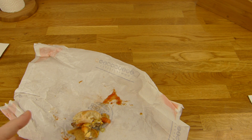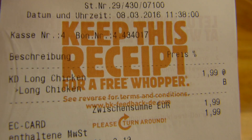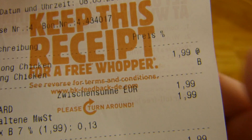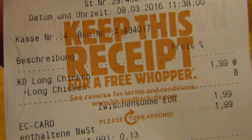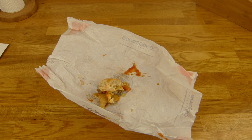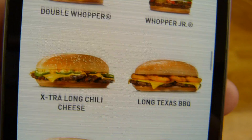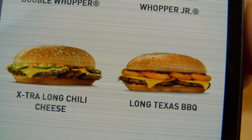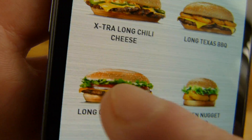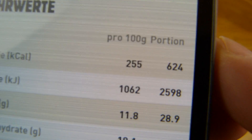If you can handle this kind of messy food, you should try it. The burger costs only 2€. On the receipt it says Long Chicken — it was apparently too new to be in the system. But for 2€ it's really a very good burger. It's the fresher-style burger and has fewer calories — only 624.